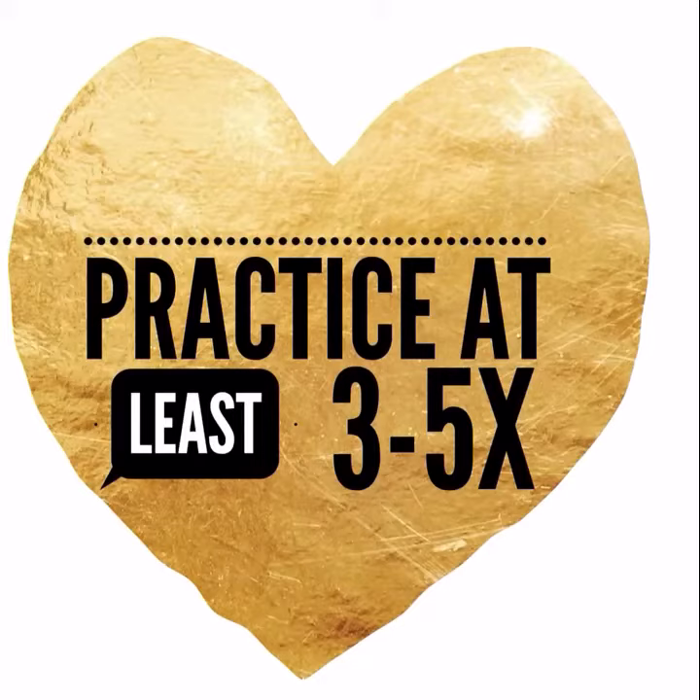A piece of advice: practice at least three to five times. You want to be getting amazing results, but everybody's lashes are different and it does have a little bit of a learning curve.